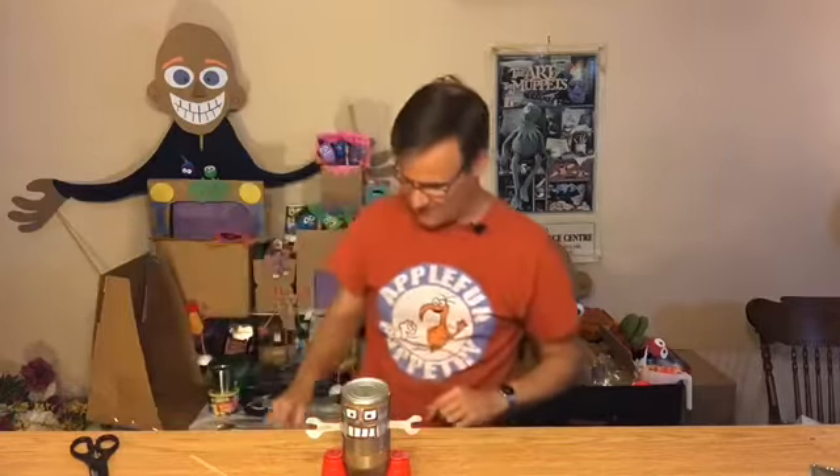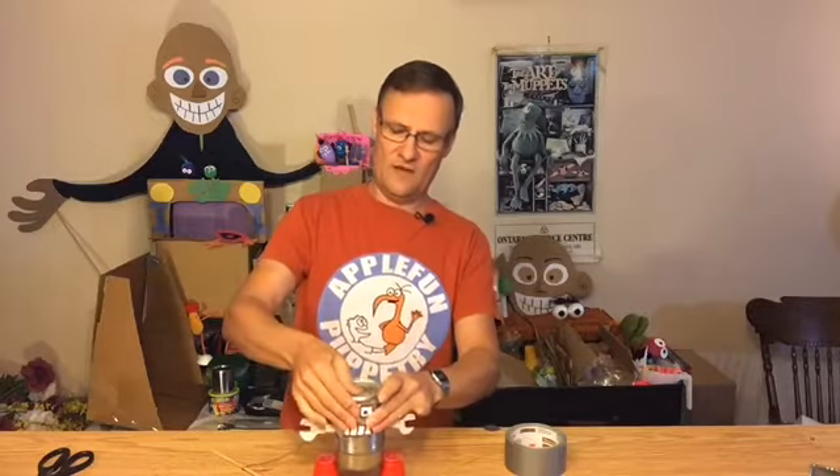It's easier to attach the string first — it doesn't matter what kind of string you use, but sometimes thicker string is better so you can see it, at least for your first marionette. First, tie the string to the stick — you could glue or tape it to make it stronger. Then tape the other end to the top of his head. I'm going to use duct tape because it's a bit stronger, and if you're using silver duct tape it blends into the can. Attach it right to the very middle.